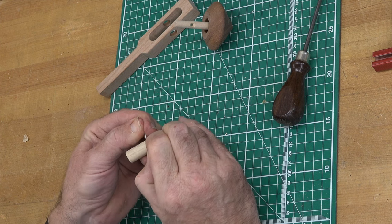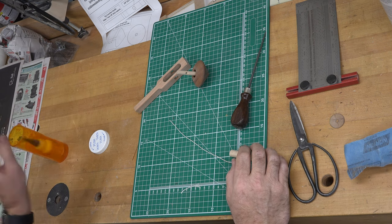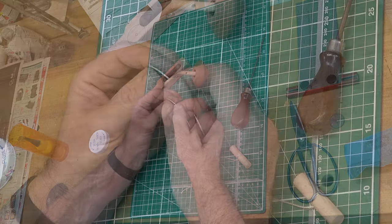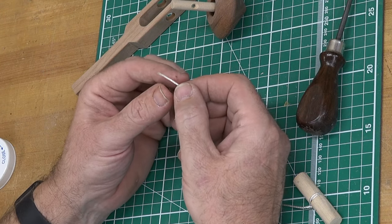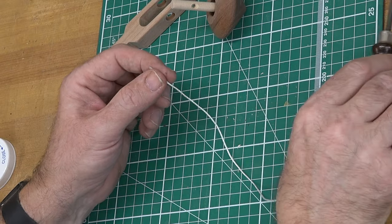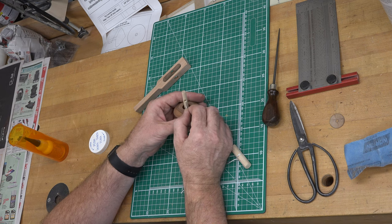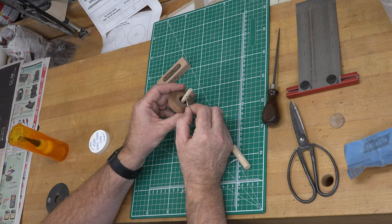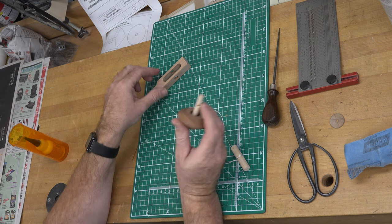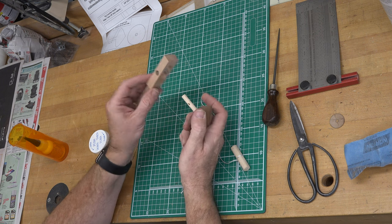Once the knot is tied and we're happy with it, I'm going to put a little drop of CA glue on there to hold it so it doesn't slip. On the opposite end of the string, I coat about the last quarter inch with CA glue and hit it with a little accelerator, so it won't fray and so the child can easily thread it into the top.